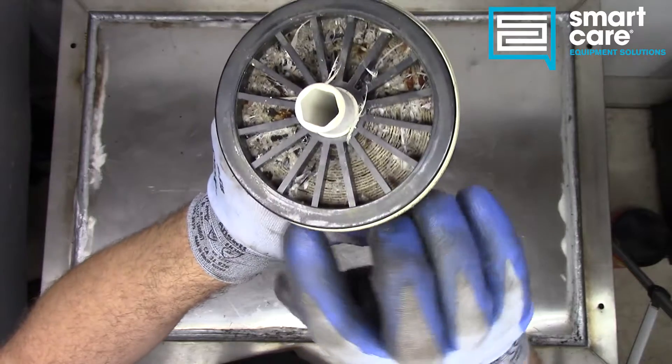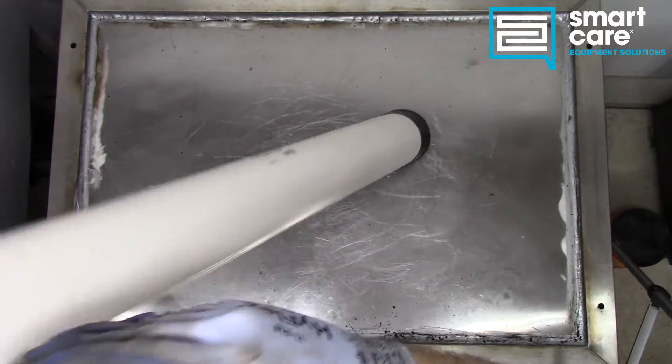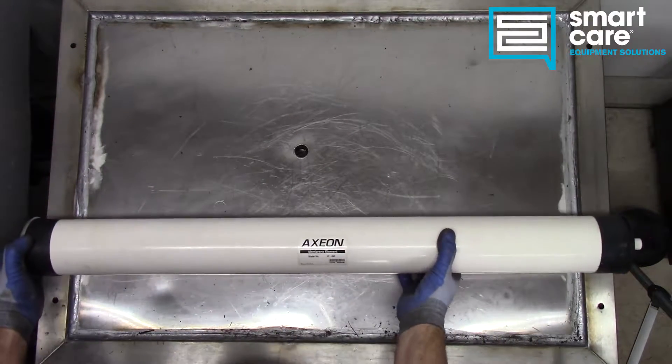Getting this apart might be a trick, but what I'm going to try and do is cut the ends off first and then maybe just split and clamshell the whole case. We'll see if we can slide that out once we get the end caps off.